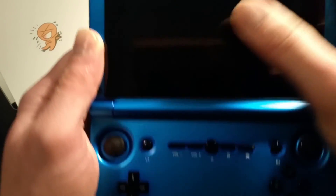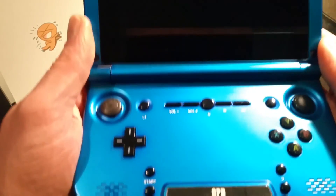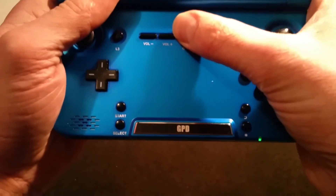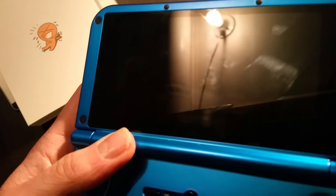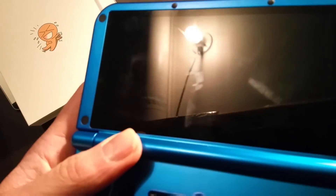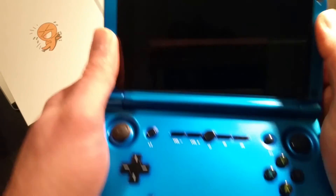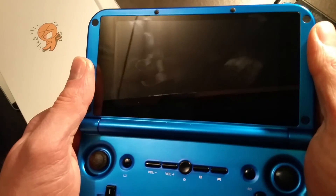The other thing was to actually make sure the screen's on and then put light directly on it. I don't think you can tell in this video, but if you shine a flashlight or something directly on the screen you can actually make out the screen enough to fix it.